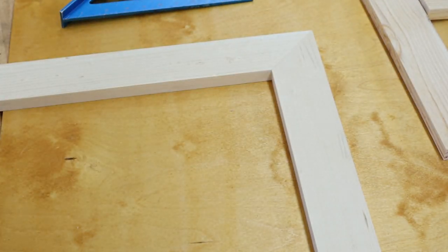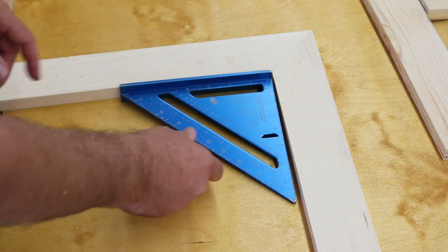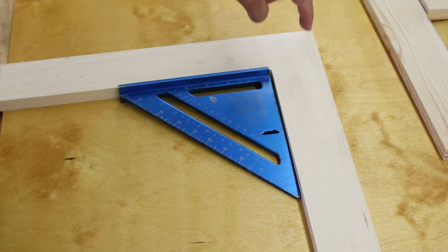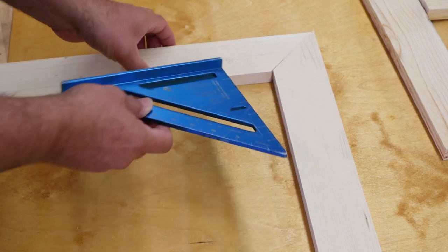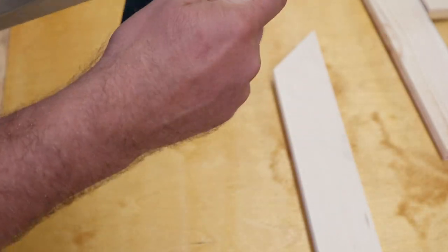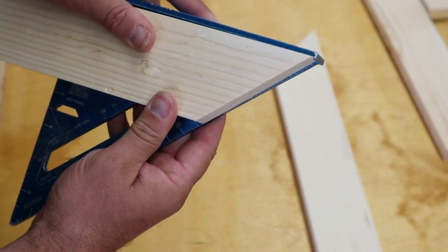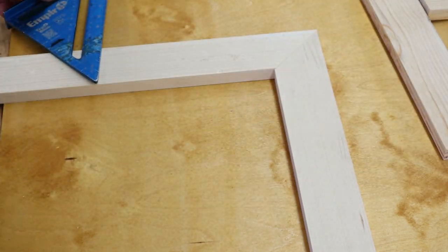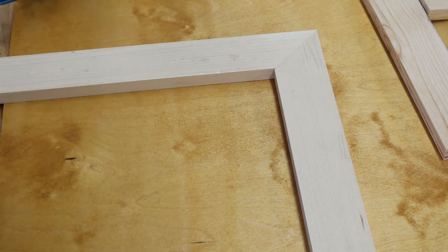A miter joint is a very particular angle. Since we need 90 degrees total, we divide each piece into halves — so this board is going to be 45 degrees, and this board is going to be cut to 45 degrees. We check that on the square to confirm it is indeed 45 degrees. When we add those together, we get our 90. That's called a miter cut, and it's very important to remember — that's why it is called a miter saw and not a cross cut saw.